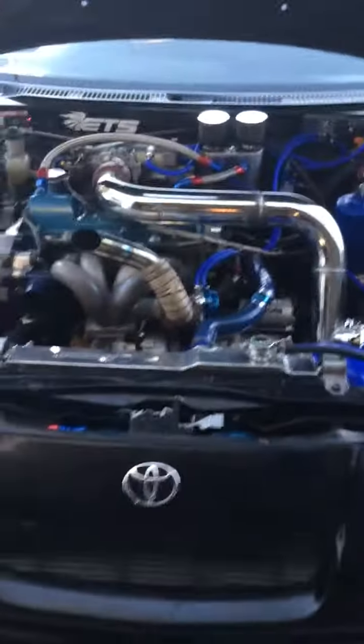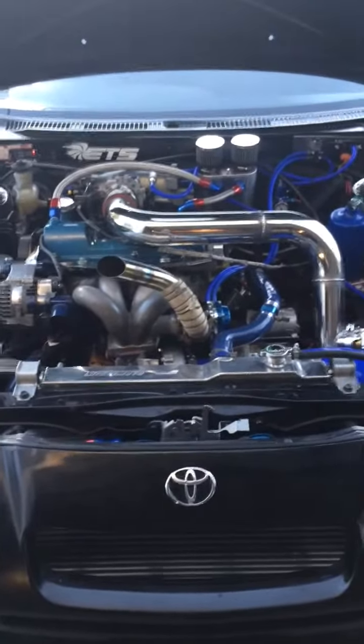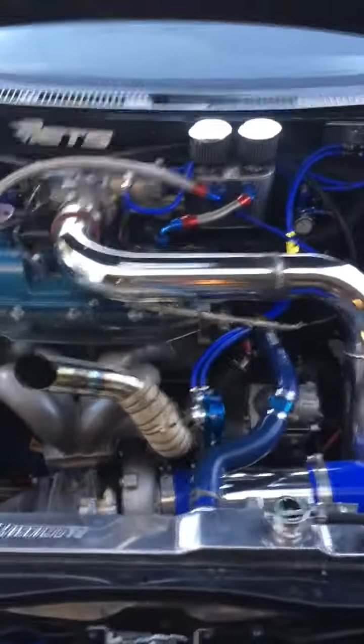Yeah, that's pretty much all the build so far — pain in the ass getting that transmission to that block. The 98 Camry block.